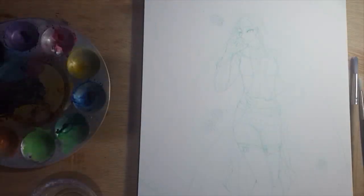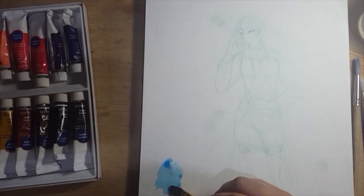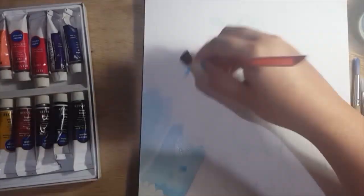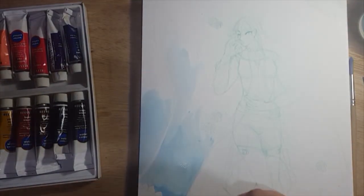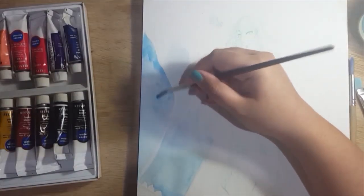Hey guys, it's Shadow Knight Paladin and welcome back to my channel. Today we're doing another traditional speed paint and I'm using my watercolor as usual.